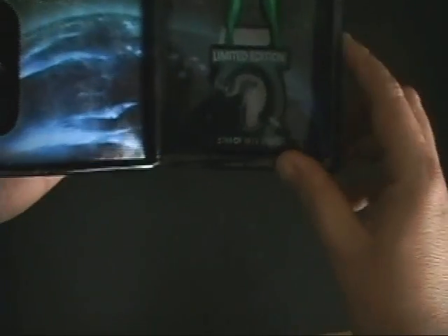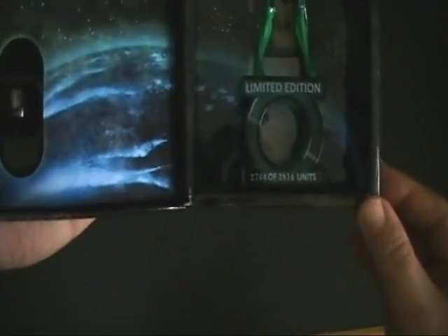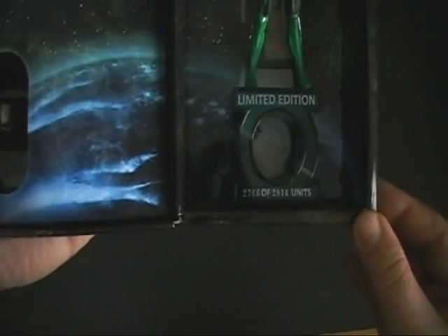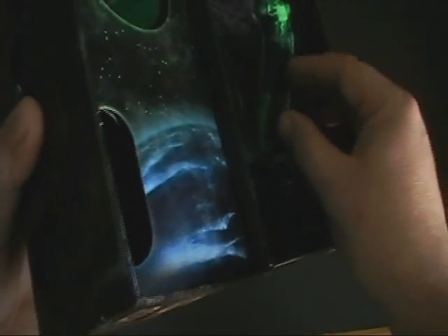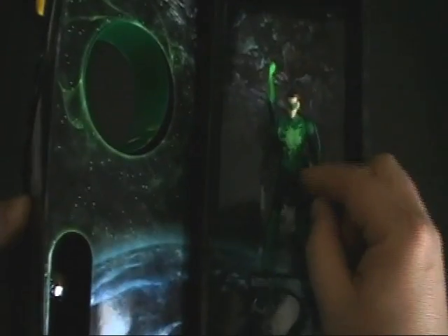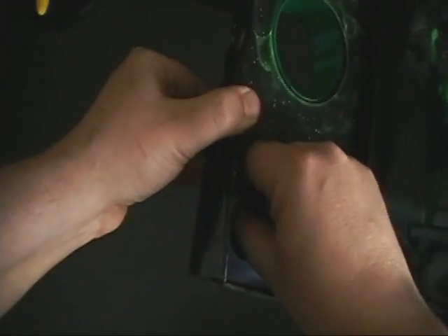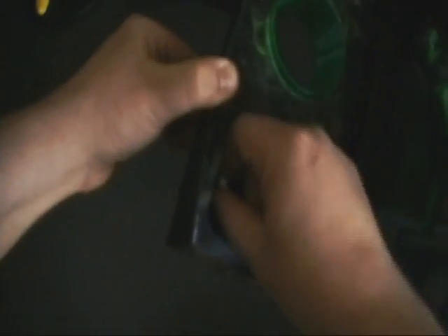Once you open it up you can see the translucent green Green Lantern logo base — and they are numbered. This is number 2766. The Hal figure is posed and held in by some elastic bands. The first thing I want to show you is the ring, because that's what a lot of people are most interested in.